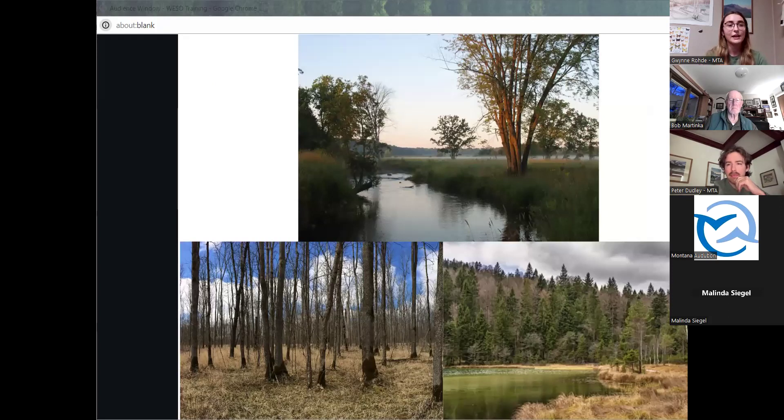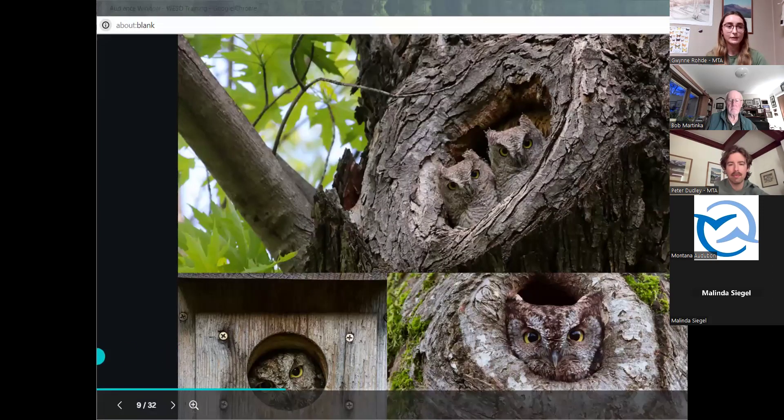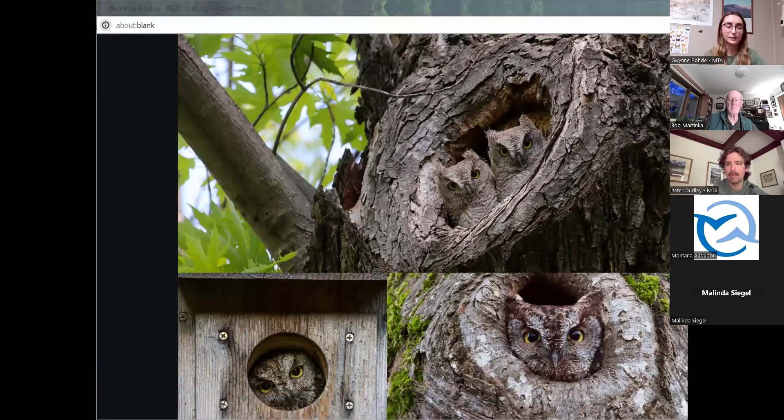Within their ranges, both screech owls have similar habitats and primarily reside in riparian floodplains, cottonwood groves, and conifer forests. They also live along edges of wetlands and forests. Screech owls depend on old growth and natural cavities for nesting. Both species are potential species of concern, with the western screech owl also on the species of greatest inventory need list in Montana. Although the screech owls cannot survive without trees, they have been known to utilize nest boxes installed in suburban areas. The main reason they're considered species of concern is due to loss of old growth trees in riparian areas to human development.